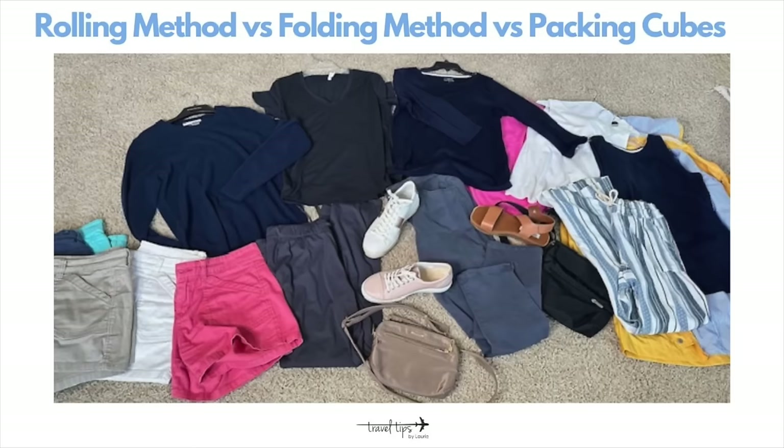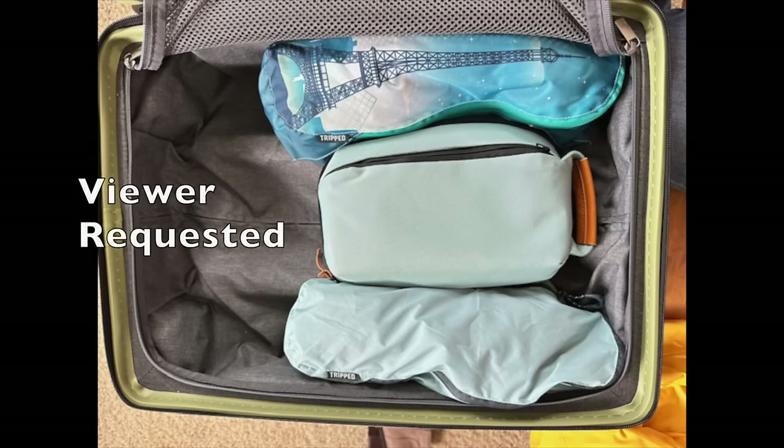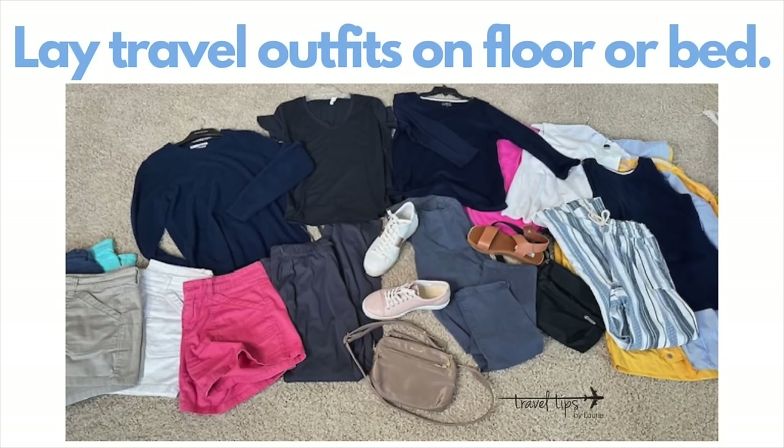Today's travel tip video will compare the rolling method versus the folding method versus packing cubes. We will test each packing method in a carry-on suitcase. One of my viewers requested this video, so I think it will be helpful if you have to pack in only a carry-on suitcase for your next vacation.